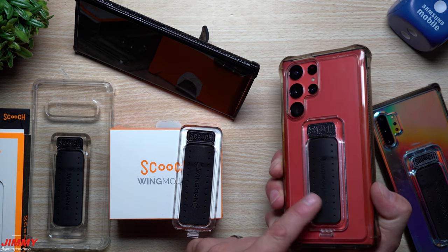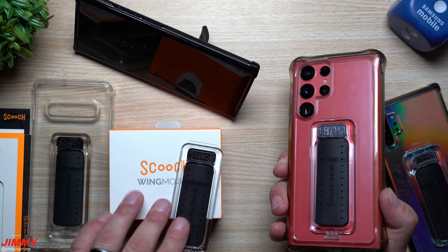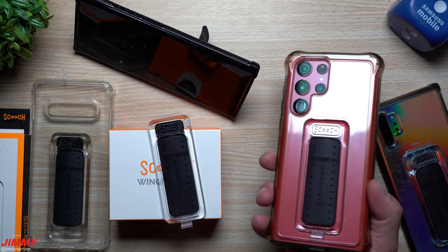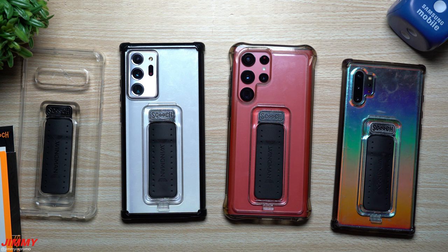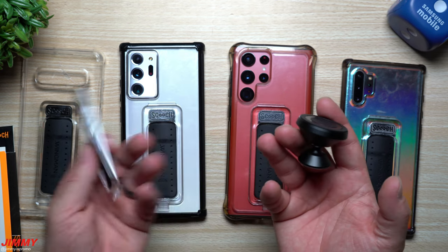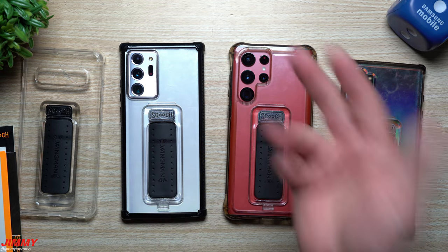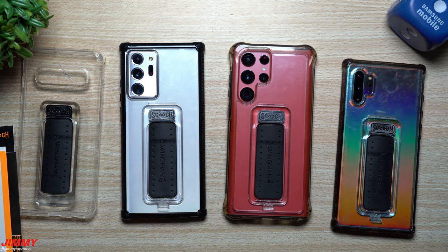You can actually buy these small accessories individually if you want to. If your little wing mount breaks or comes off or if you lose it, you're able to go and purchase another one. So if you're looking for a brand new case that I highly suggest, or some accessories — like this little wing mount for a replacement — this is the one you can use for your car.